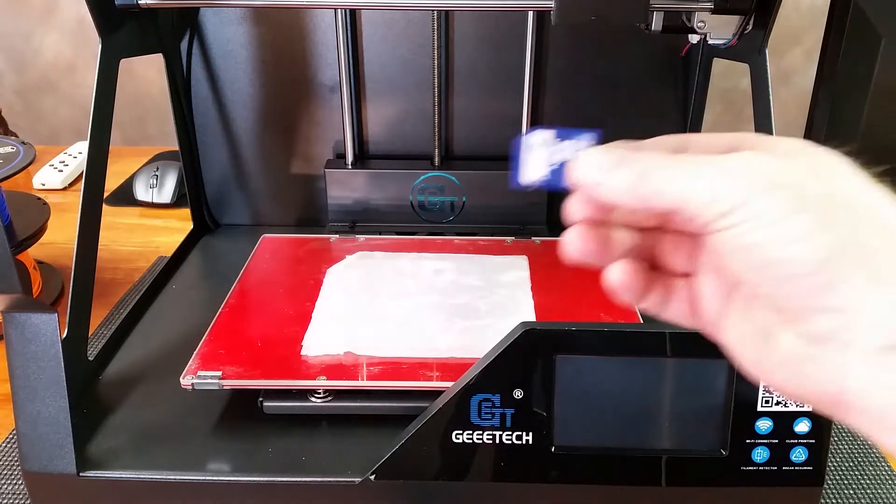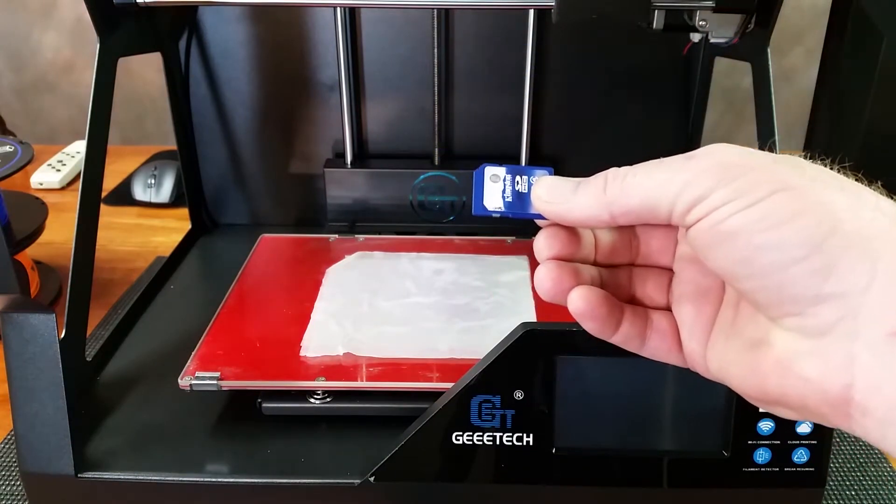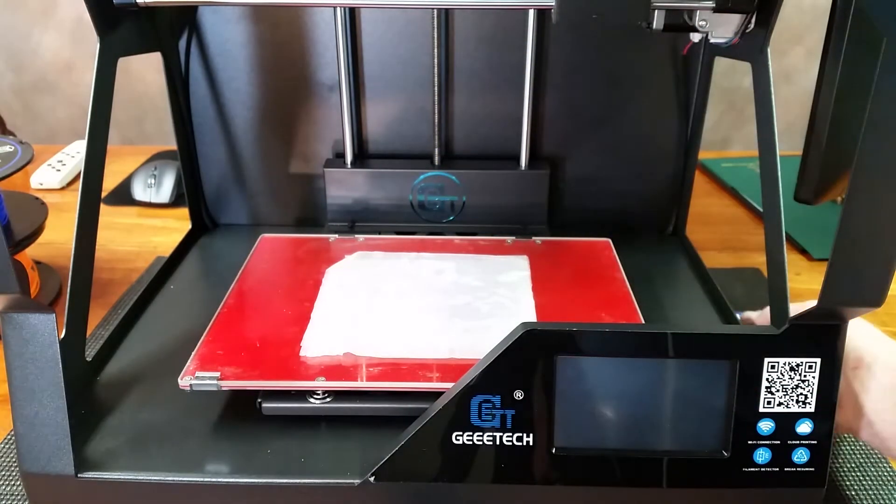As you saw in the last video, I saved my g-code over to this card. I'm going to go ahead and pop that into the side of this machine.